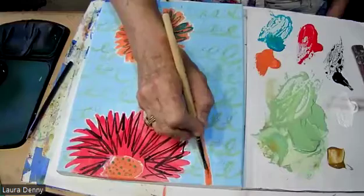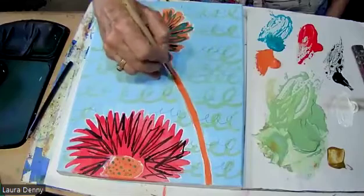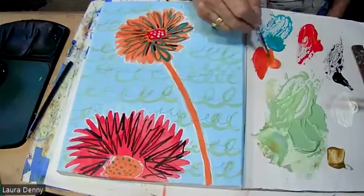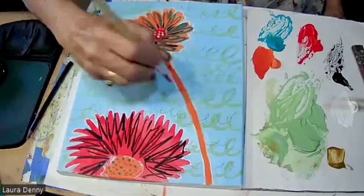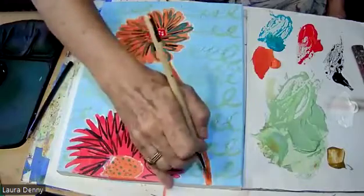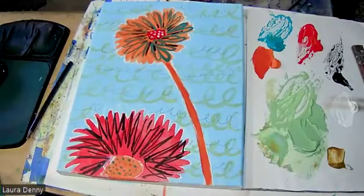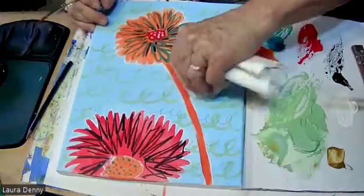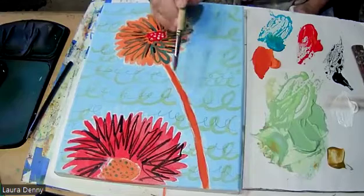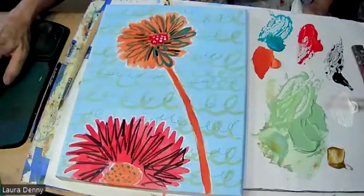Now I'm going to come in with a little bit of thicker paint on this stem just to make it feel more substantial — like it's solid and really holding that flower up. As a matter of fact, maybe I'm going to change the color just slightly. I'm going to put some more blue in there. Okay, cool. Good.